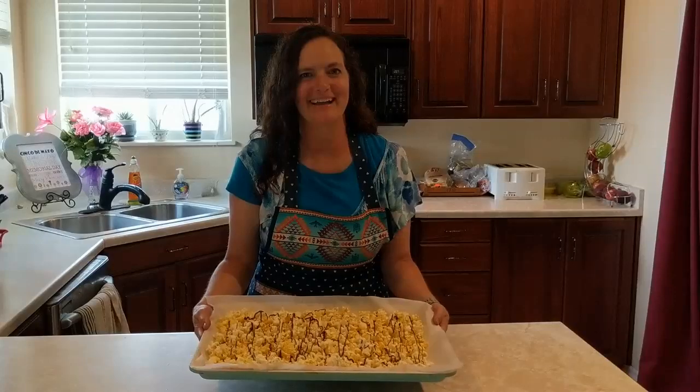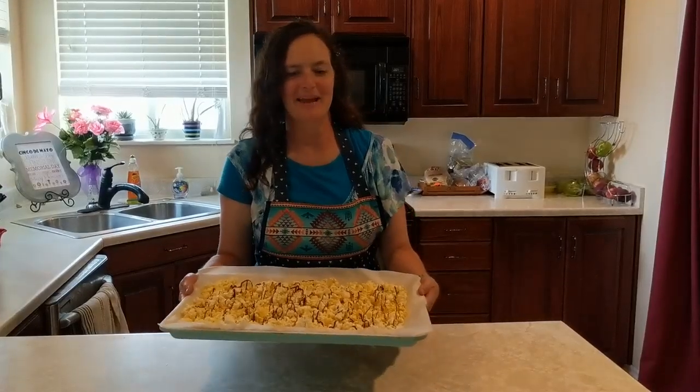Hi! Welcome to Mom How Do I? Today I'm going to show you how to make chocolate drizzled popcorn.